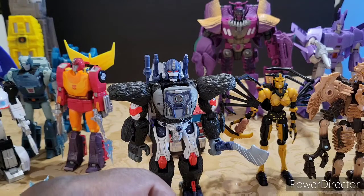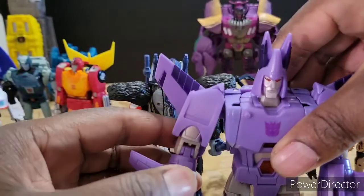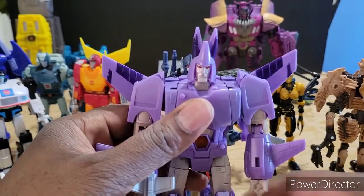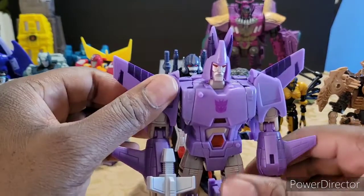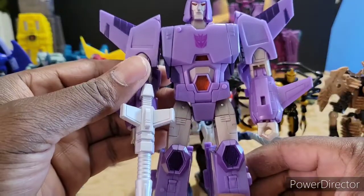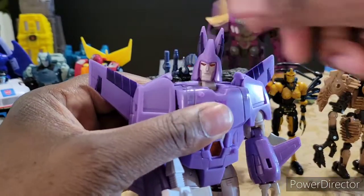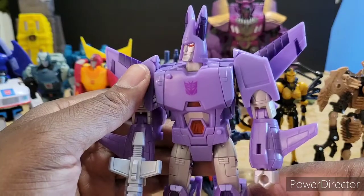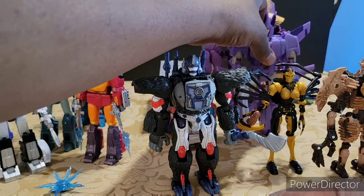I definitely think this Kingdom Wave is amazing, and speaking of amazing — this is a 10. Cyclonus is a 10, no ifs, ands, or buts about it. He is a 10 — one of the best figures I've ever owned. This is a must-have figure if you like Transformers at all, if you like robots at all, if you like design at all. He's just an amazing figure. I cannot get over how much joy that figure gives me.